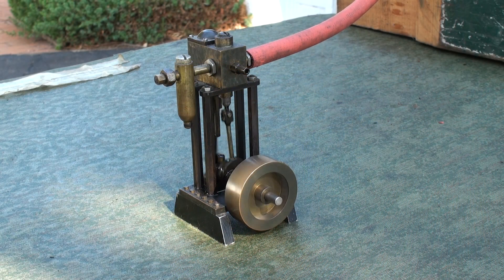This is the first machine job and model I ever did — a bar stock engine, a plan from Popular Science magazine, circa 1947, approximately 50 hours to build.